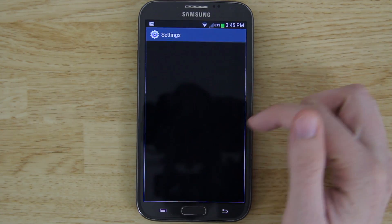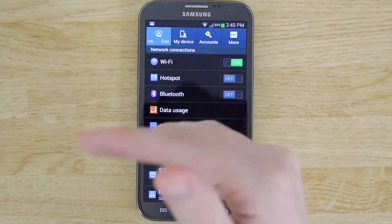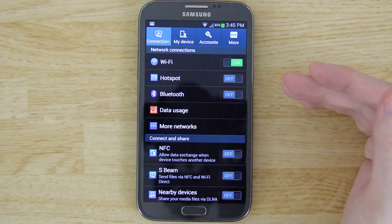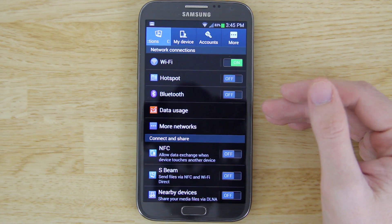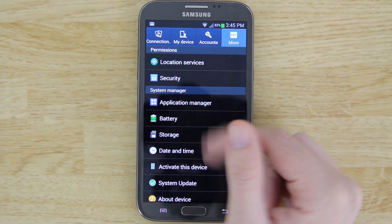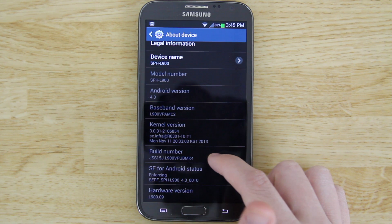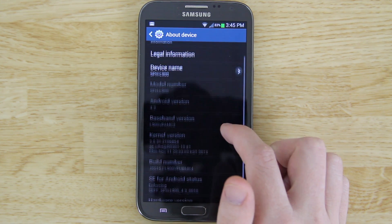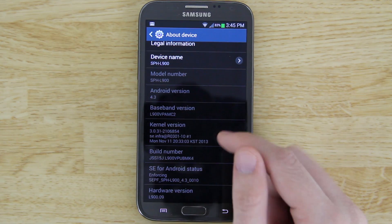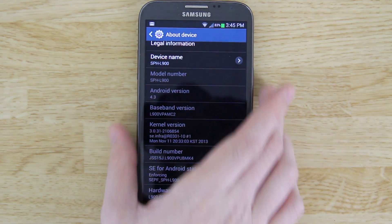Real quick before we do this, we'll go to Settings. You remember how I did the video on how to flash 4.3 without getting the new bootloader so you can downgrade back to MC2? Under About Device you'll see that we are on build MK4 but our baseband is MC2 — Mary Charlie 2.